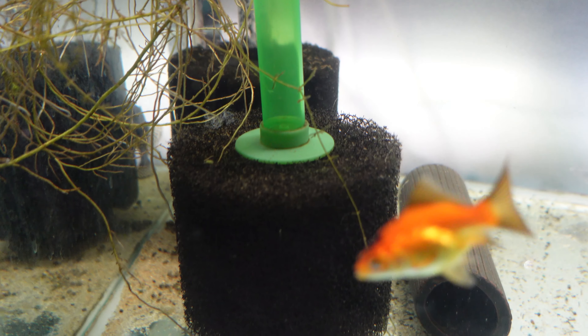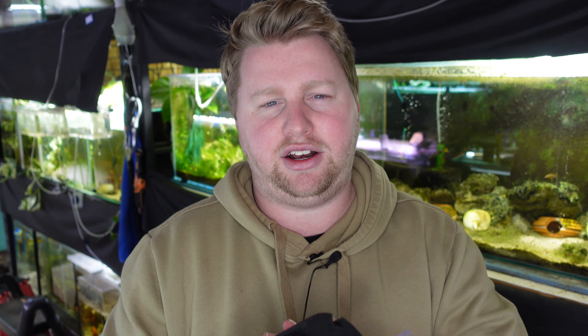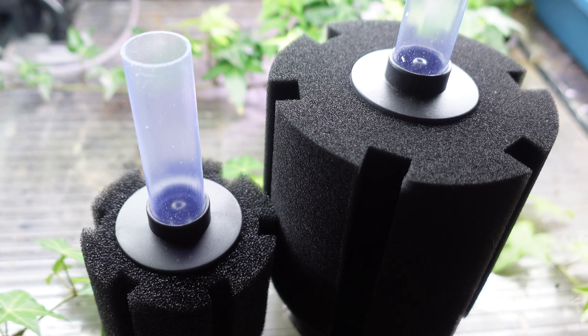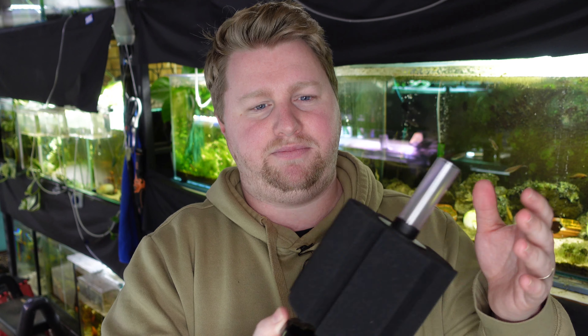With coarse sponge you might see the odd bit of particle floating around in the water every now and then. Something like the fine sponge is going to clog up really fast and you'll have to squeeze it out maybe every couple of weeks, but it can also be really good for shrimp and things that graze on these surfaces. Another great thing about sponge filters is that they are definitely shrimp and fry safe — you're not going to have to worry about small fish or shrimp getting sucked in and meeting their demise through an impeller, since this is totally non-mechanical.